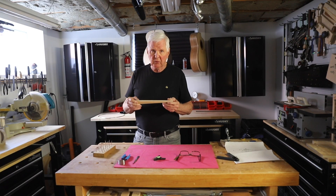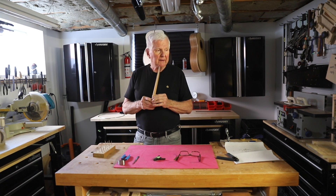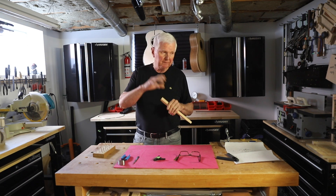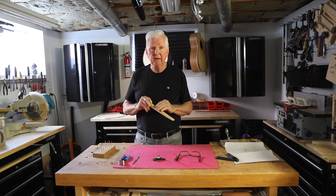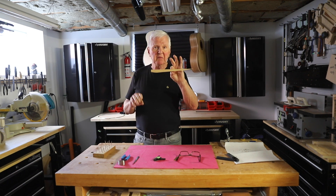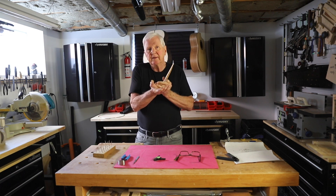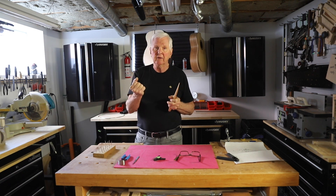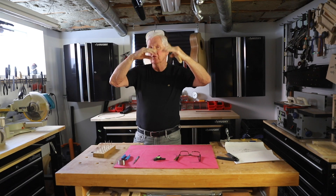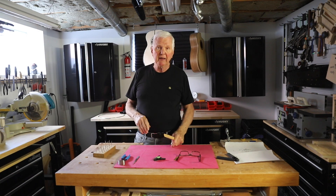Now before we start the frets, one thing that's really important is I have a wedge here, and the bottom of the guitar neck where it's sitting in the cradle is suspended in the air by about that much. I want to put this underneath it to support the neck so when we press down we're not going to cause that neck to move or bow or break or snap. So we're going to do that right now.